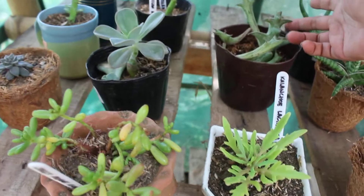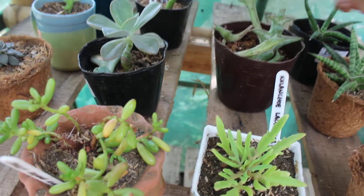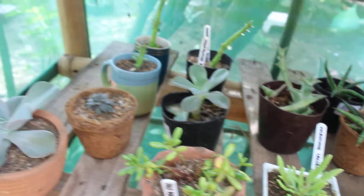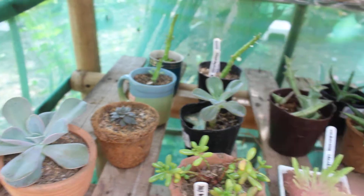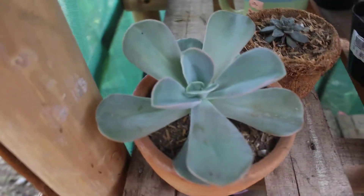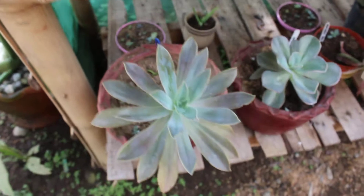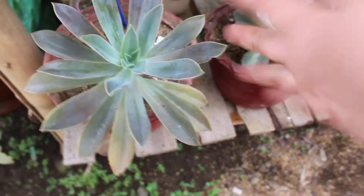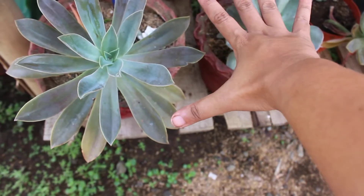Also from our propagation is this orbea — it's about to bloom, one, two. And monadenium also from our propagation. Harry Watson from our propagation — look at this beautiful color of Harry Watson! Down below are huge ones; I don't know if you can see, but this is my hand and it's bigger than my hand.